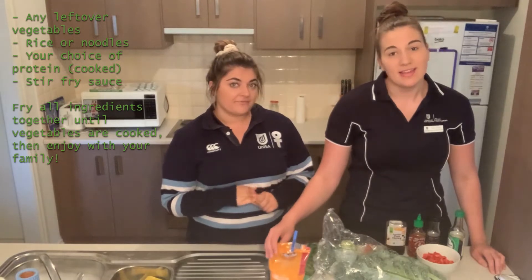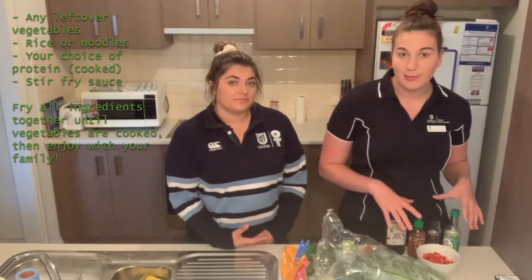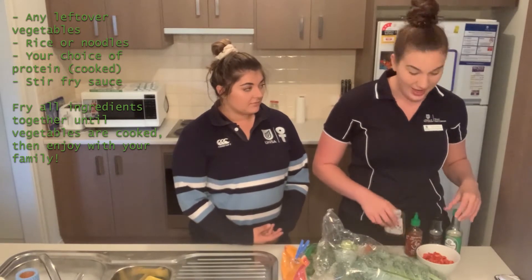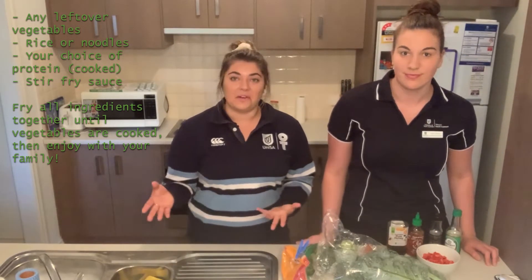As the base we're going to be using some rice, but you could use noodles or even turmeric noodles. For the sauce we're going to be using sesame oil, sriracha, soy sauce, and a bit of honey. If you don't have those, you can always buy stir fry sauces from the supermarket — they're not very expensive at all.